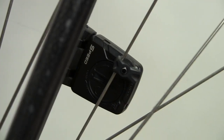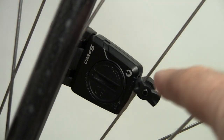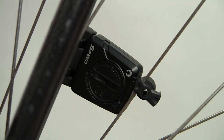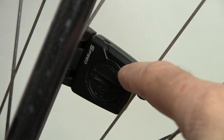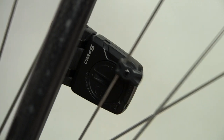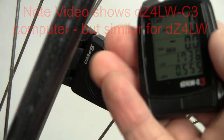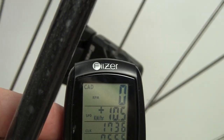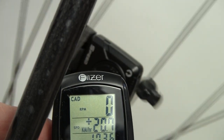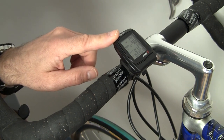Here is a view of the speed sensor attached to the rear triangle. Looking from the right side through the wheel to the left side, the magnet and circle arrow on the sensor are aligned very nicely — the magnet is passing by the circle arrow. Checking one more time, we're getting a speed reading, so the alignment is good for the magnet and speed sensor. That concludes our video on how to install a bicycle computer on your bicycle.